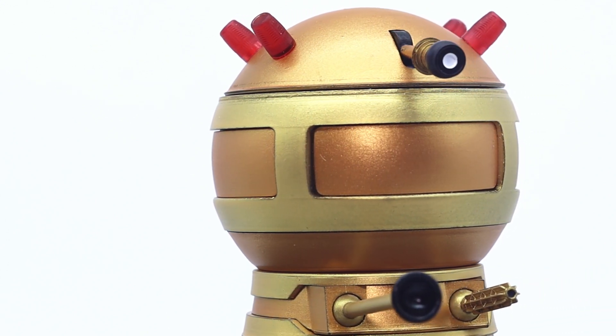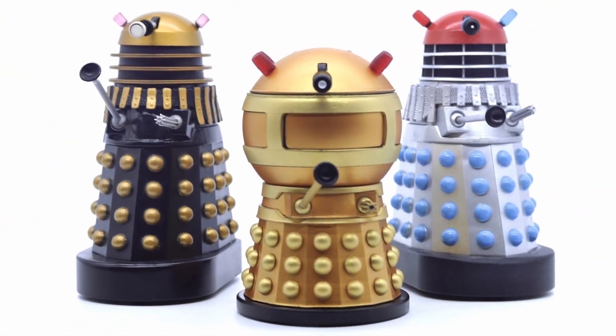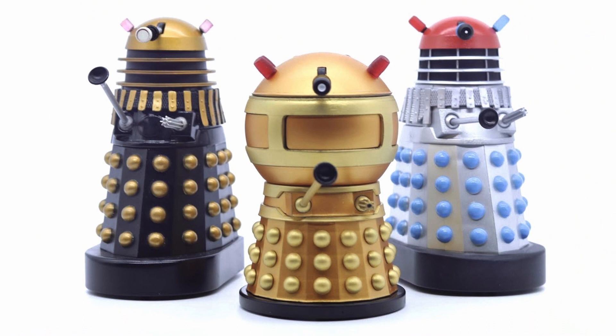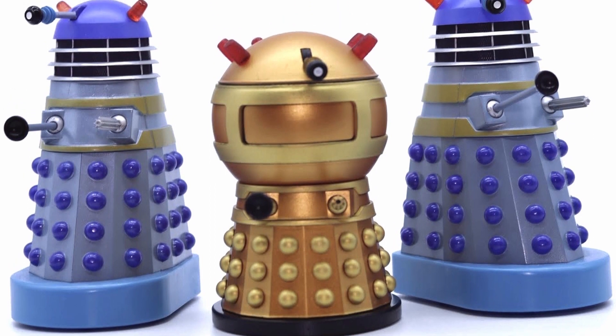It's truly something I would recommend to any of the TV21 comics fans, or even a Dalek fan alone, as it's something that Character Options are most likely never going to release. Here is the Emperor Dalek posed along with some of the movie Daleks that we got some time ago.